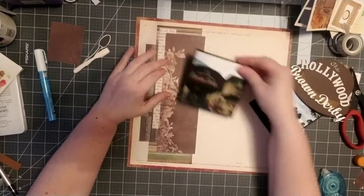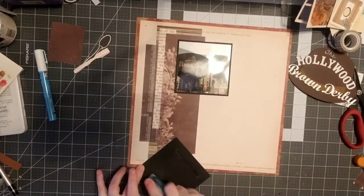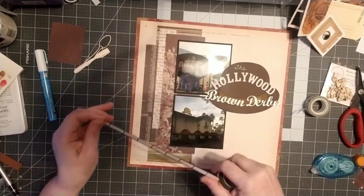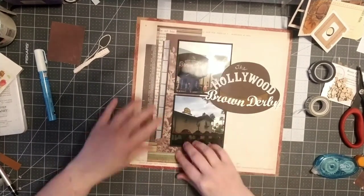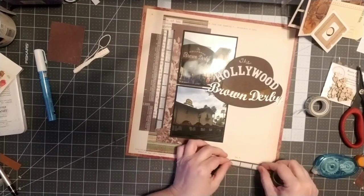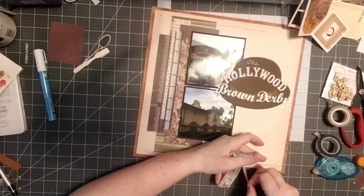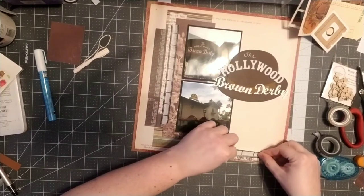I was really happy with the way that turned out. Those flowers on that paper — I wanted to still be able to see those, so I turned it around so you could see those little flowers and give it a little extra detail. I put my title on there, and then I thought I want to add more layers and use up some washi tape. One of the washi tapes is a film strip, which I thought went really well since this is from Hollywood Studios. I found another one that's sort of newspaper-ish. I'm trying to follow this sketch fairly closely as far as placement of things.